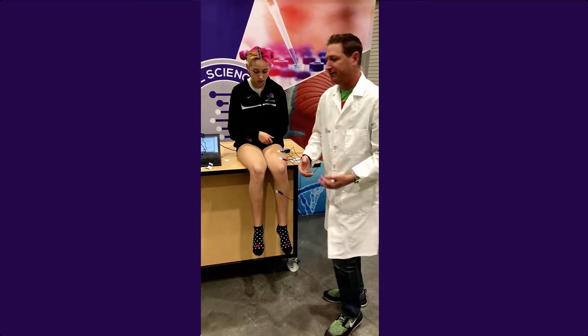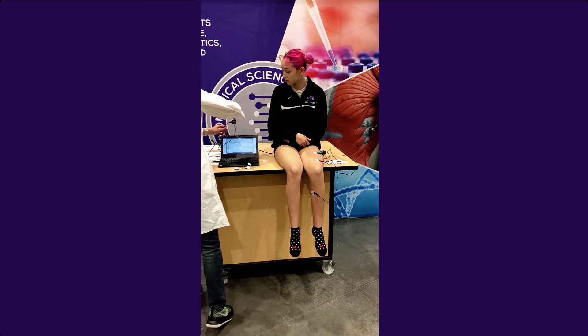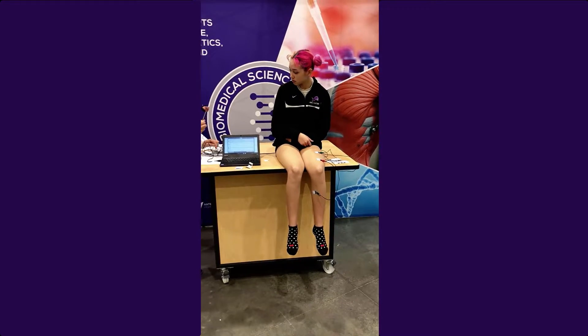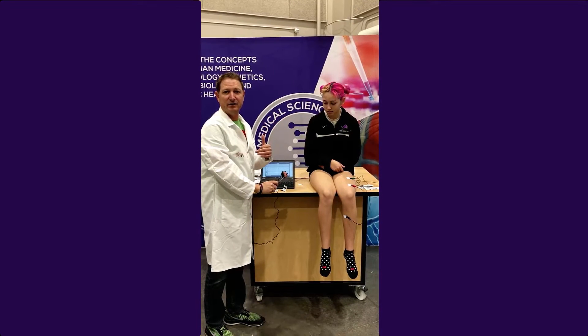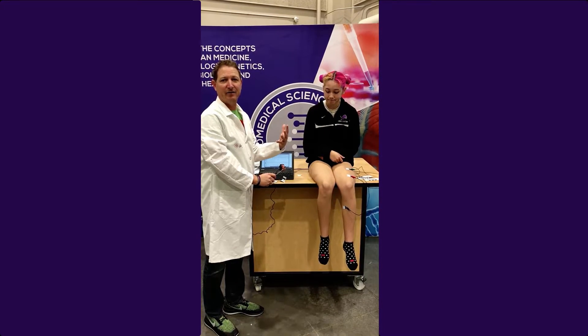Now we're set up and ready for the lab. I'm going to ask my subject to close her eyes. The first one we're going to do is a voluntary reaction — she's going to close her eyes, I'm going to hit the hammer on the table, and she's going to kick out when she hears it. We're going to do this five times, five trials, and then average it.